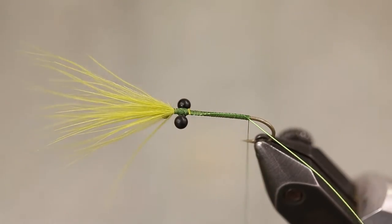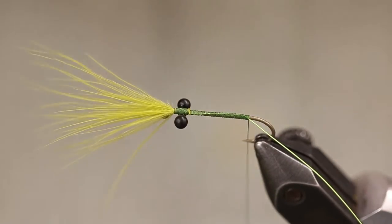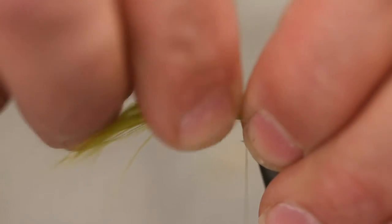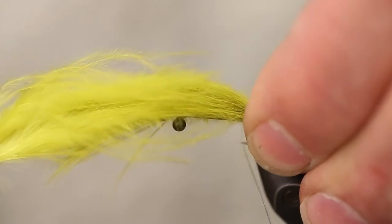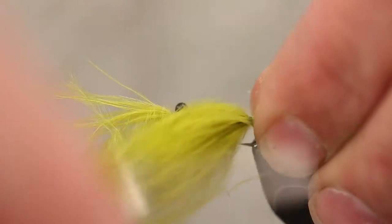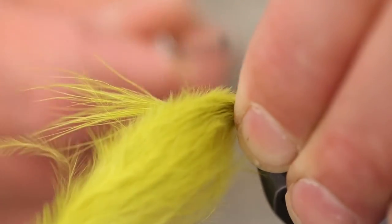Grab the marabou stem — I've prepped that just a little bit. Tail length is going to be about the length of the shank of the hook, or slightly longer. About six good turns to tighten that down.